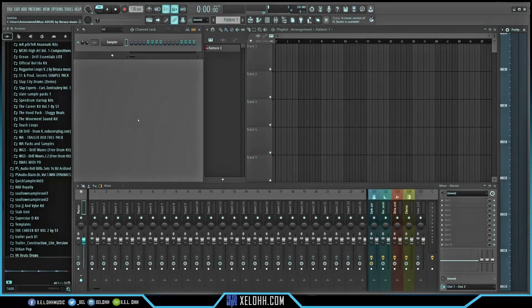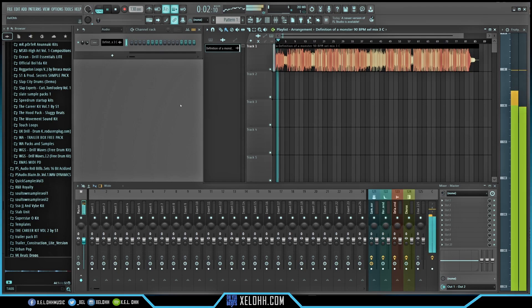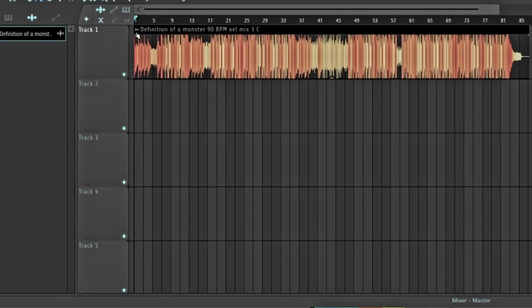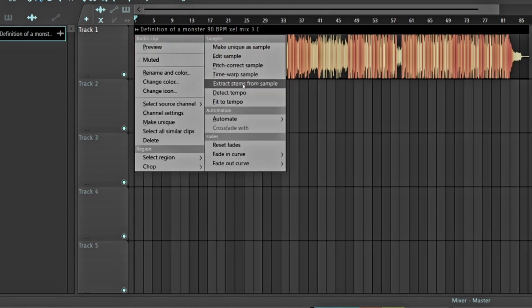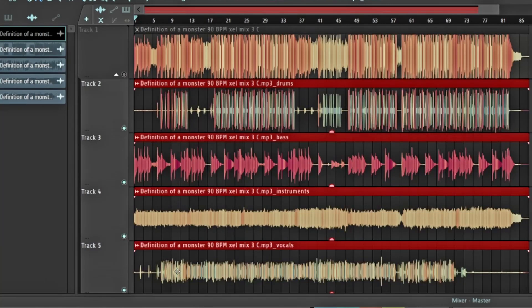Here we are in FL Studio. I'm dragging in that same track and putting it on song mode. In FL Studio, you click on the little wave icon next to the sample name and it gives you an option that says 'Extract Stems from Sample.' You get options for drums, instrument, bass, and vocals — just like in Traction Waveform. I'm going to extract all four and see how long FL takes to process.